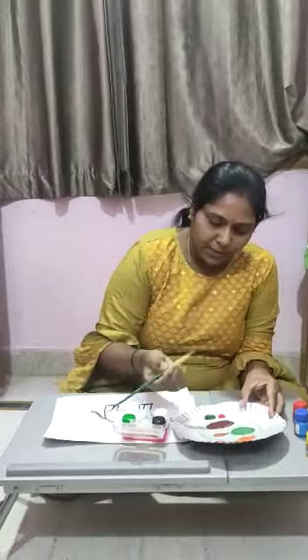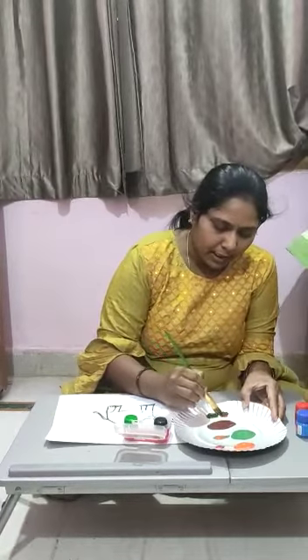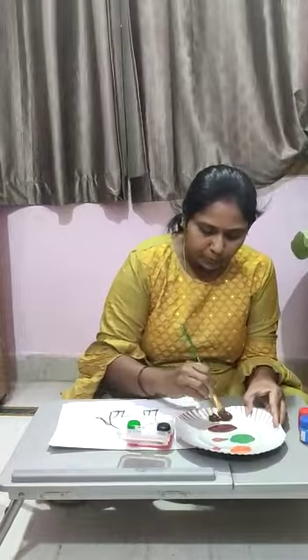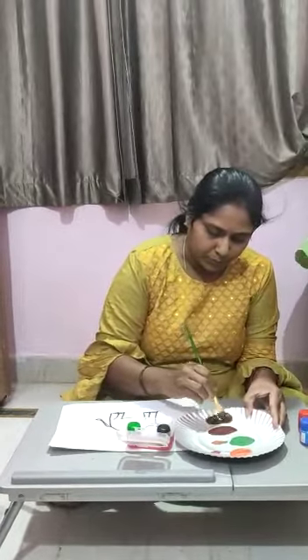If I will mix green with red, it makes brown. Brown color.